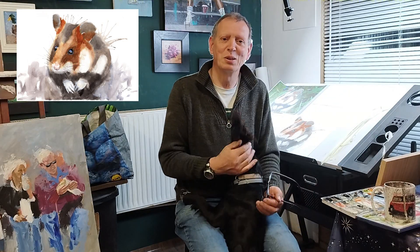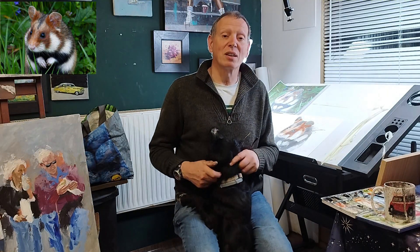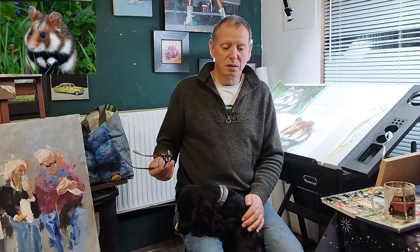Hi, this is Smiles from Lawrence Studio back again. Today I'm going to show you how to paint a hamster. This is my dog Riona, who every time I talk to the camera wants to come and say hello because she thinks I'm talking to her. Anyway, I'll show you step by step how I paint a hamster.